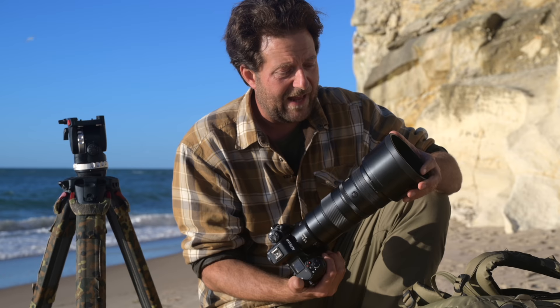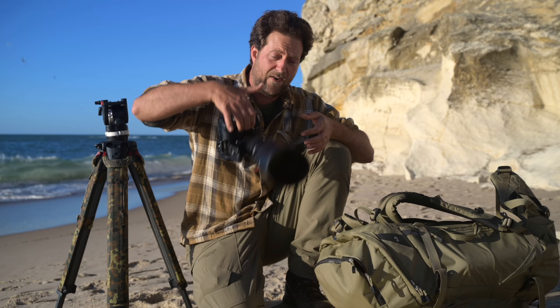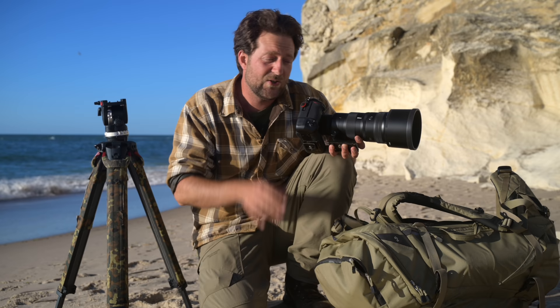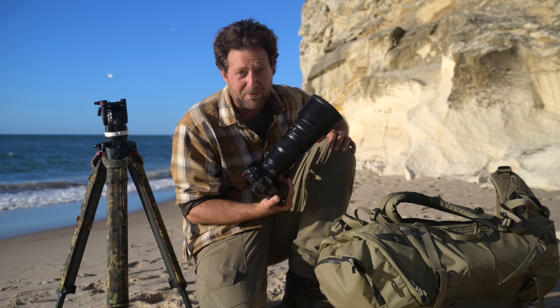I'm really curious to see what it can do. Normally I would not use a tripod for this lens because it's super compact and very light — I'd just shoot it handheld. The purpose of the tripod here is so I can do some recording through the viewfinder of the Nikon Z9, so you can have an idea of what's going on. But enough talking — let's go do some bird photography.